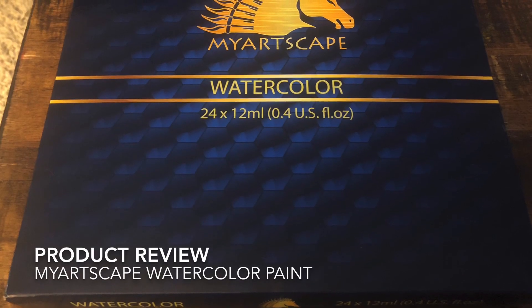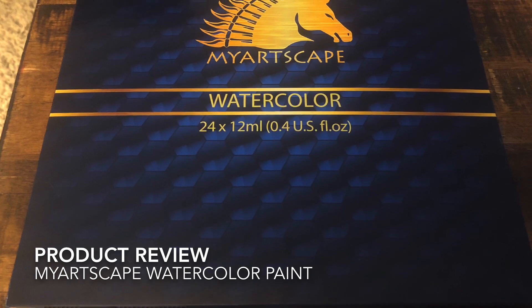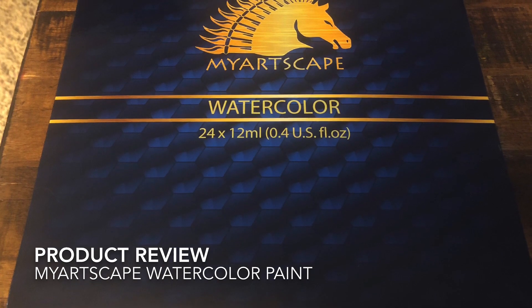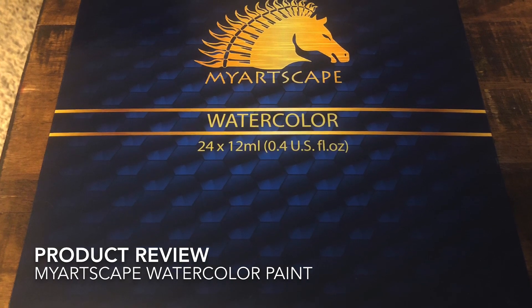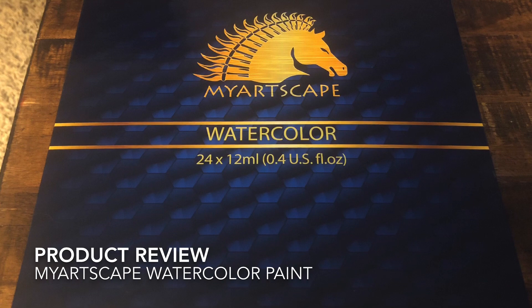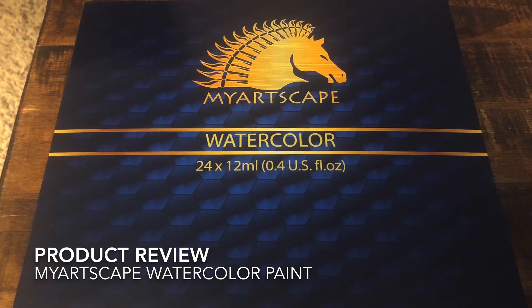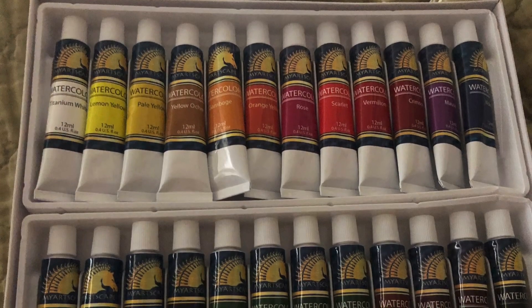Hey, how's everybody going? Joe Menza here. This video is going to be a little different, not really a watercolor demo, although I'll be painting. This company, My Artscape at myartscape.org, was nice enough to send me some samples of their product and asked if I would try them out. So here is My Artscape's watercolor set.